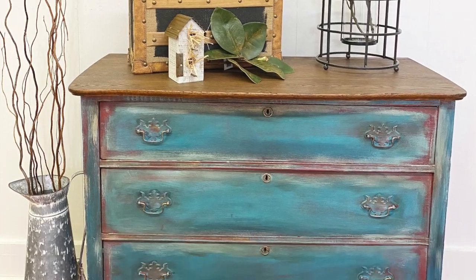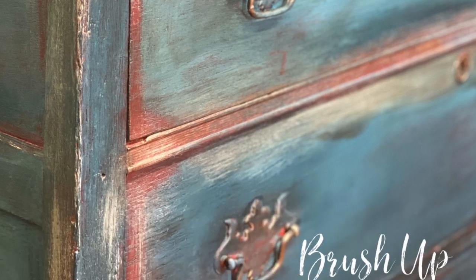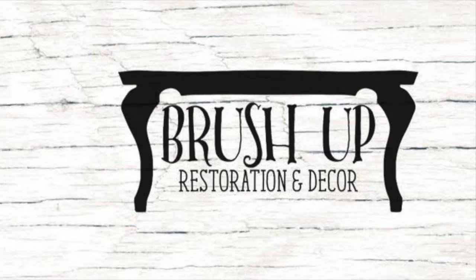After the wax was dried, she was buffed out and she's all done. Thank you for watching this video. All products used were from Debbie's Design Diary DIY Paint - links are listed below on how to purchase these products. Thank you.